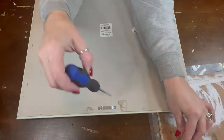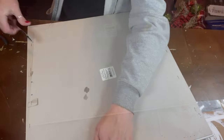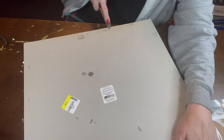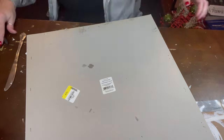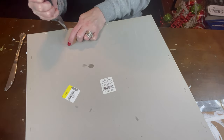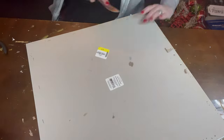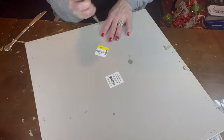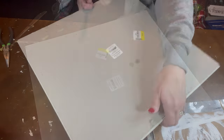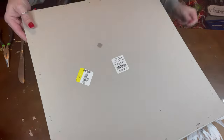Now I'm just taking the little sawtooth hanger off the back and setting it aside because I'm going to use that later. Then I took an old butter knife and kind of lifted the staples up, and then I was able to take my needle nose pliers and just pull them out. It was very simple — just getting that knife under and lifting it up. It worked; it might not have been the right way, but it worked. I'm getting these last two staples out and then I'll be able to lift the back off.